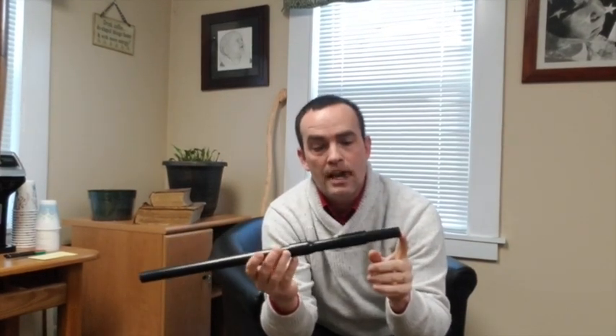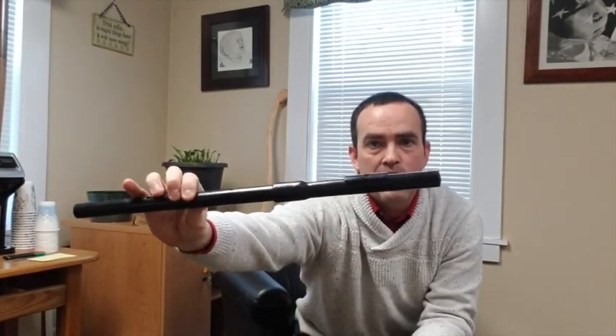One of the problems that people have had with my smaller bore flutes is that if they're new to the flute, the smaller embouchure hole — which is a 5/16 embouchure hole — can be challenging. What I've done here is increase the size of the embouchure hole and also added this lip plate. It's made of three-quarter inch PVC that snaps over and is then fastened down, and the embouchure hole is drilled through that and then formed.